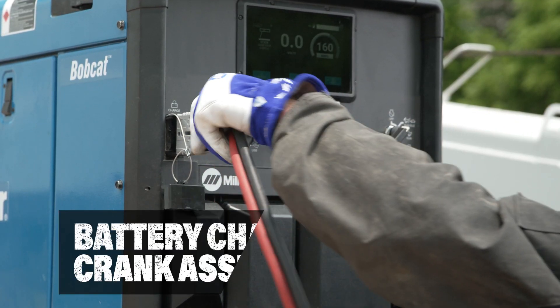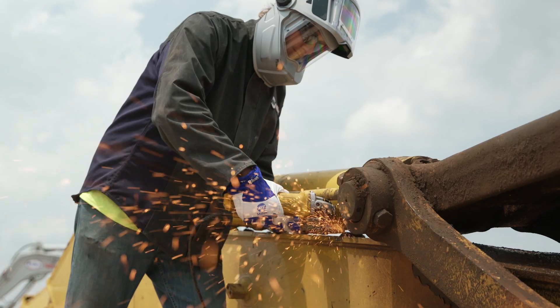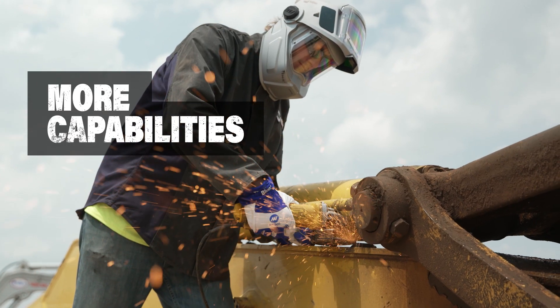Start stubborn machines with battery charge crank assist without the need to carry a standalone battery charger. It has more capabilities to take on the heavy duty and critical repair jobs.